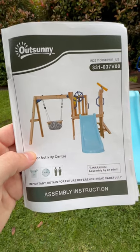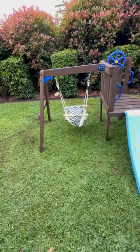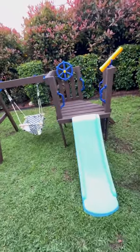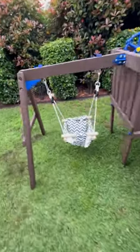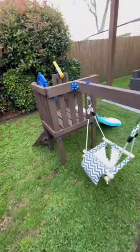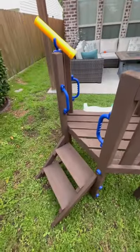Hey YouTube, this is my review of the OutSunny Junior Activity Center. Put this together in about four hours. The hardest part was painting it — it came as just bare wood. I ended up using some bare spray paint and truffle.